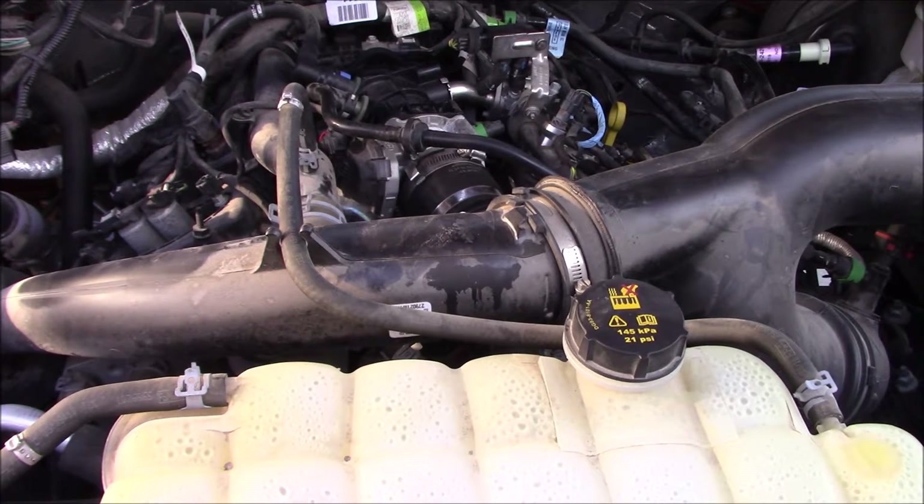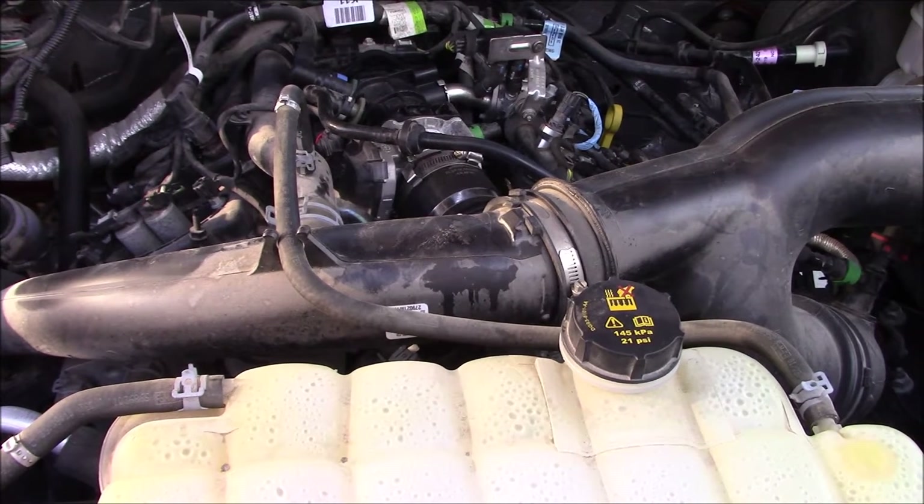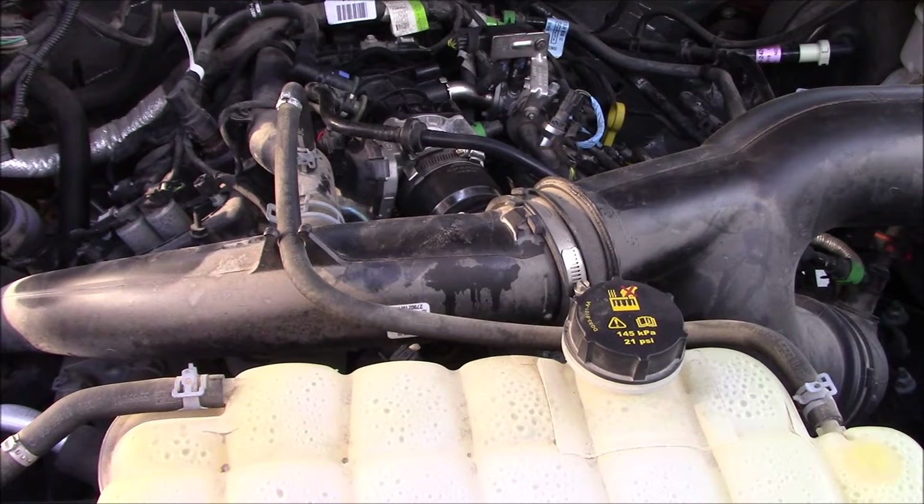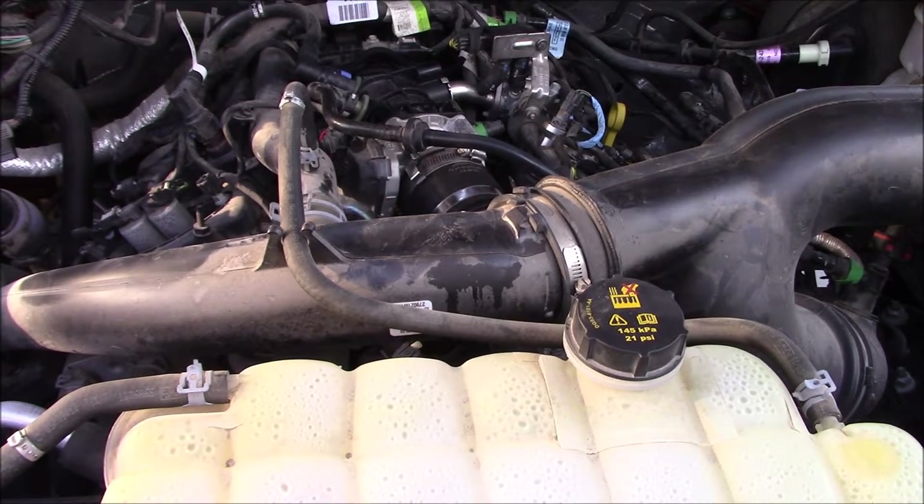What I'm going to do here today is replace the spark plugs on a 2.7 Ford EcoBoost engine. This is a 2019.